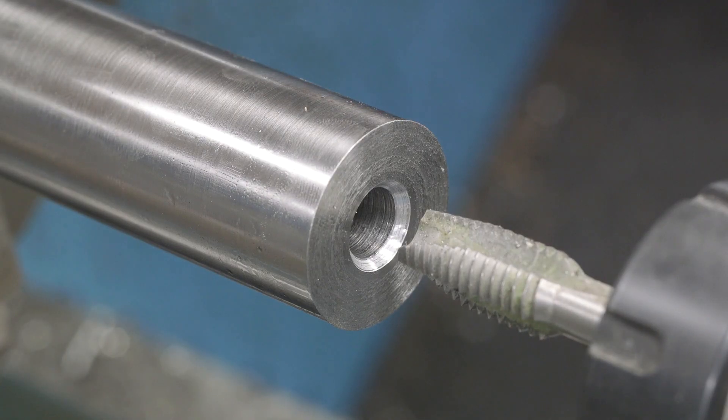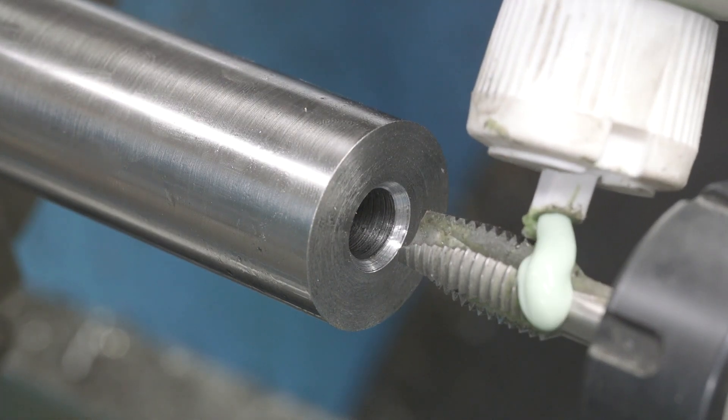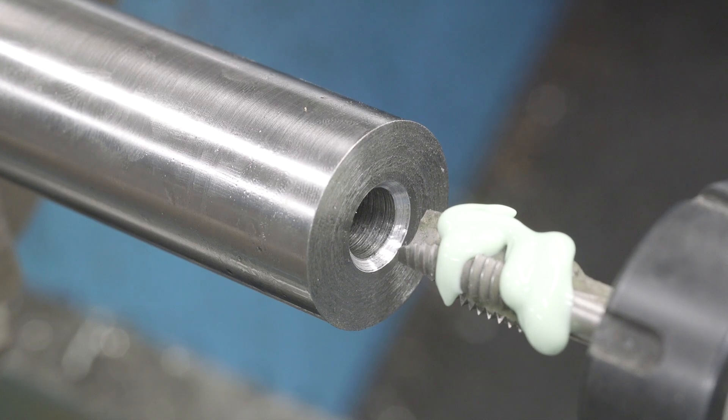I've got you zoomed in here and we're ready to do the tapping. It's a half-13 Cleveland Spiral Flute tap. I find that you really need to use a high-quality tap or else you'll just have problems breaking. We're going to lube this up with some Anchor Lube. You could use pretty much anything — I just like the color of it and I'm trying it out.